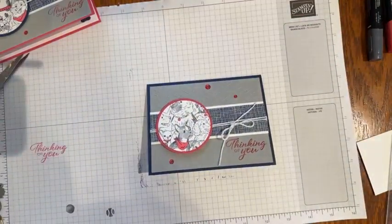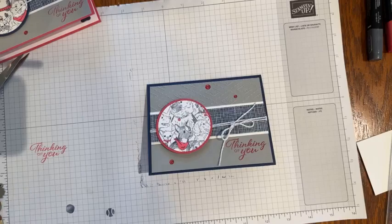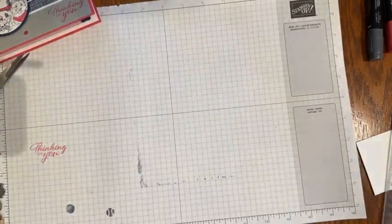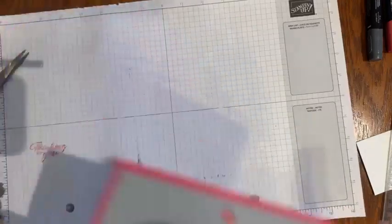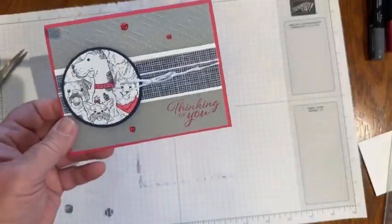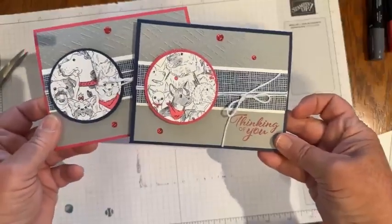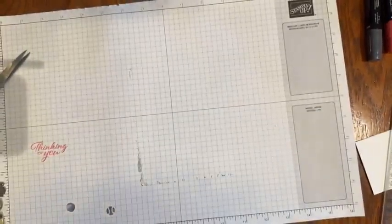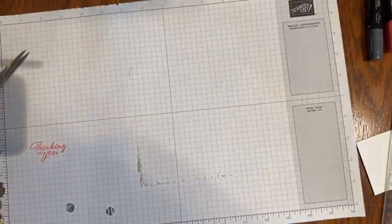I hope you like that. Now I will get to the second card, and I actually have one other fun sample to show you — we made a really fun treat packet. Those are just — you can select different dogs. We have that Doggone Friendly stamp set. Well, let's move on to the one with the doghouse — so super cute.